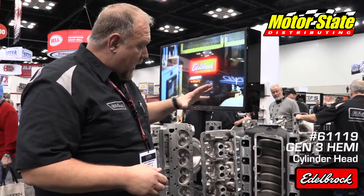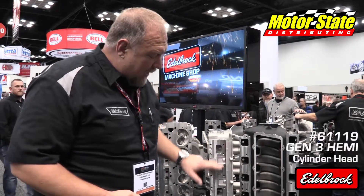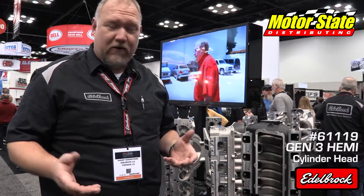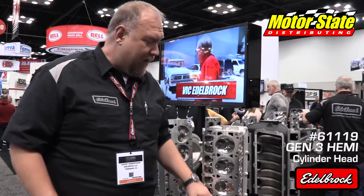We drop down the valves just a little bit so we clear the 5.7 blocks — you don't have to eyebrow the block or anything. It fits with a stock 5.7 bore and piston. We've done numerous changes and additions to the head. We've made a universal bolt pattern so it's not a right or left hand specific cylinder head like a factory head would be. It will come in three different chamber sizes and we CNC machine each chamber size.